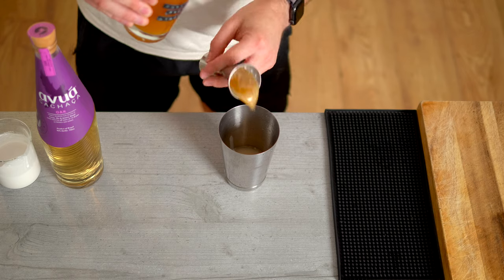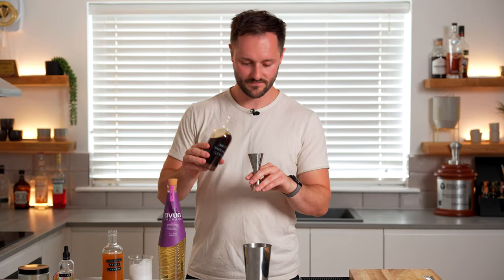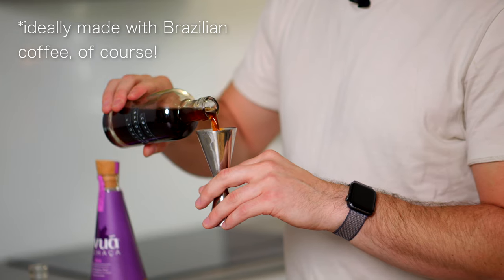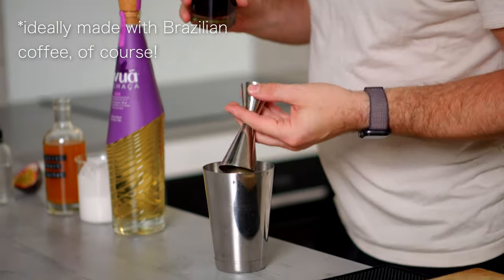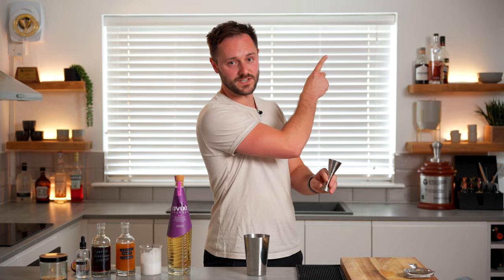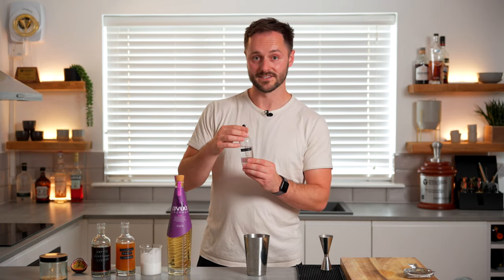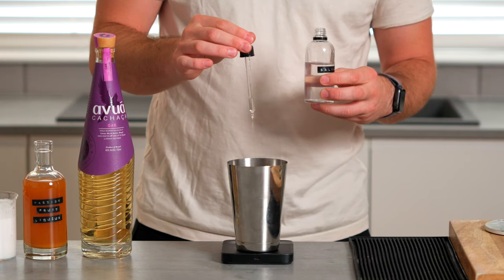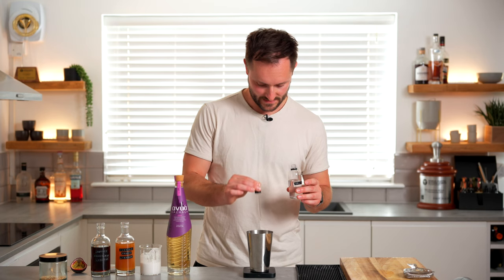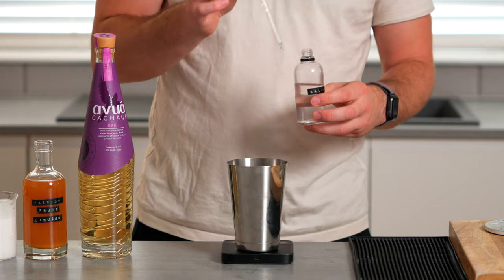I'm using the quicker version of the passion fruit liqueur, but the slower version will also work really well — it's pre-balanced so we don't need to add any lime juice. We're going to add 25ml of coffee saccharum liqueur, which is another homemade ingredient made using leftover espresso pucks — you can click just up here to learn how to make it. Then to finish the drink we're going to add one gram of saline solution, which really nicely ties all the ingredients together, essentially seasoning the drink. Then we're just going to give this a quick shake over ice.